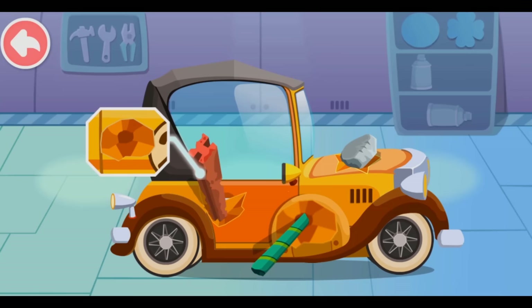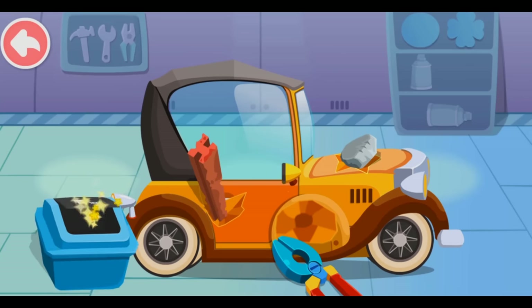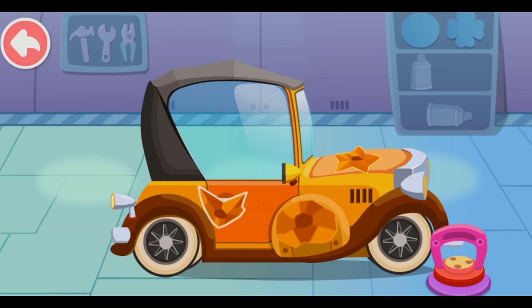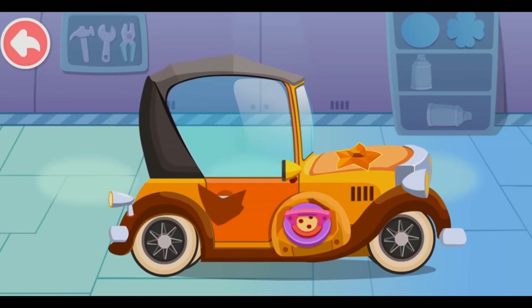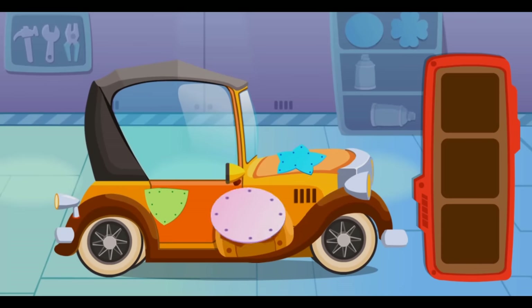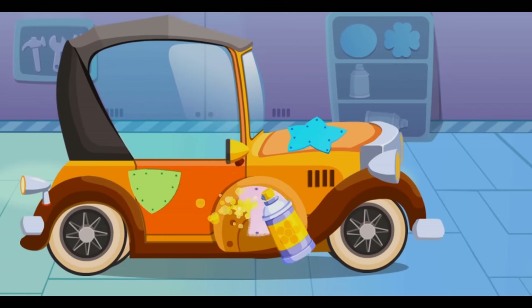There's a dent on the car, let's fix it. First, remove the items. Then suck the dent out. Put on a proper steel plate. Then spray the steel plate with paint.